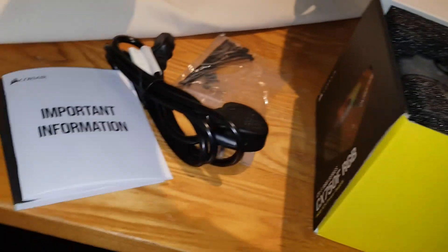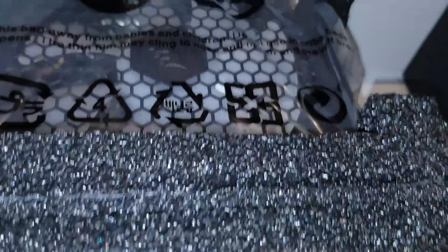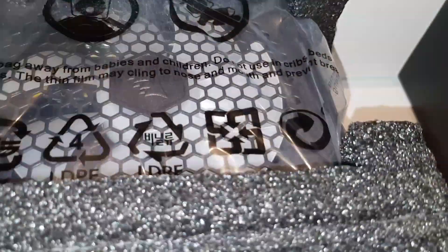There's your ARGB cable. Let's have a look at the main unit first — nothing else in the box. You can see the fan on the unit.